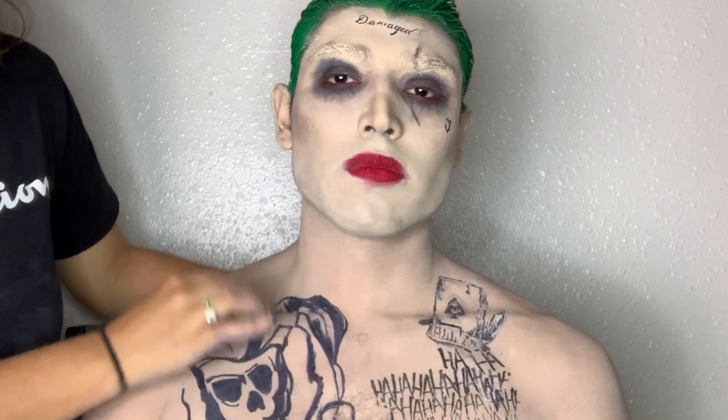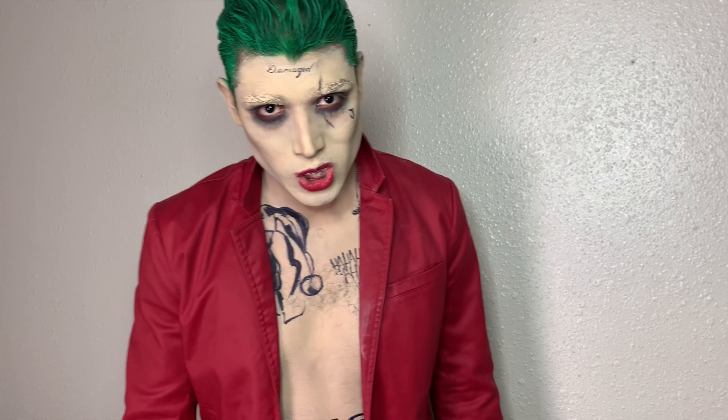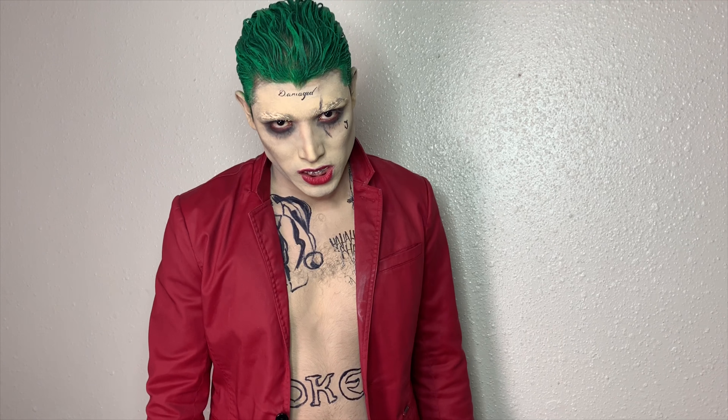He has some tattoos on, and then I tried to draw some more — it's kind of hard because it's Sharpie, but I attempted it. I drew some tattoos and once I was done I put some setting powder so it looked more natural.